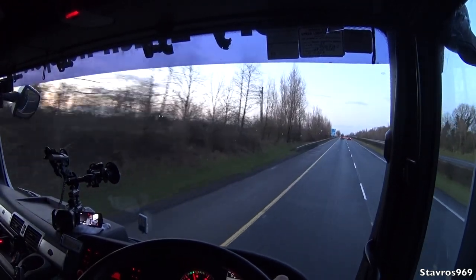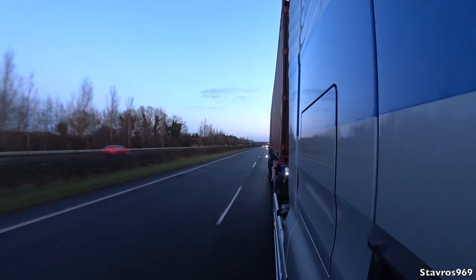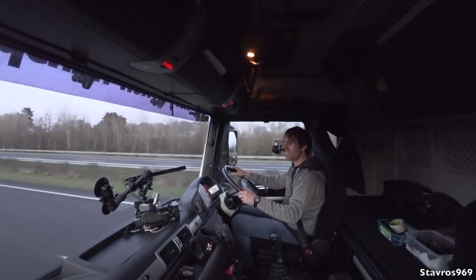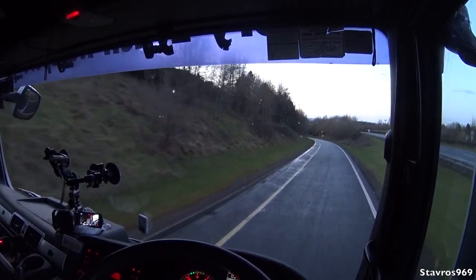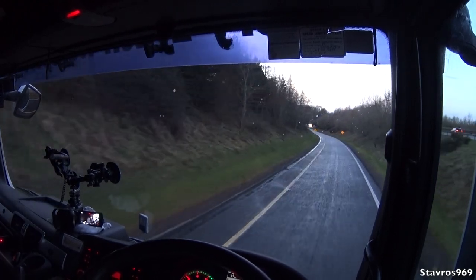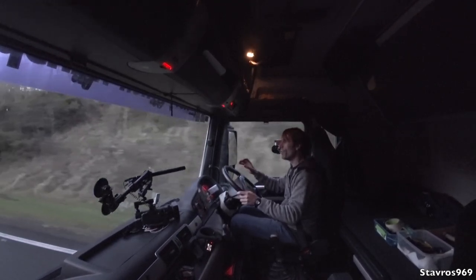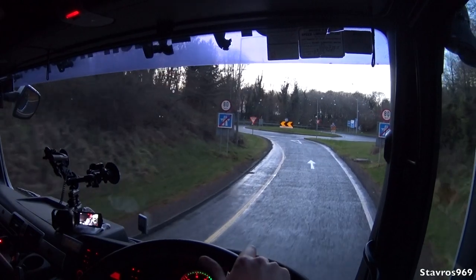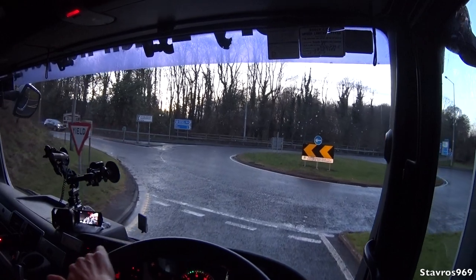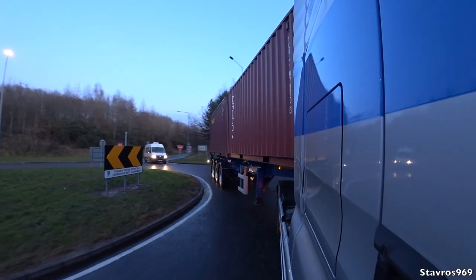Turning around at the roundabout and making our way back. We're only pulling about seven or eight tonnes on the trailer, so it's a very light load. We can use the exhaust brake to slow down — just press that lever and it slows us down without using the service brakes, saving on brake wear. A feature I love on this truck: when you press the accelerator again, the exhaust brake automatically switches off. Down into fourth high and off through the roundabout, nice and easy.